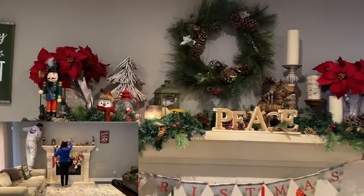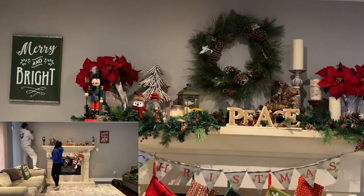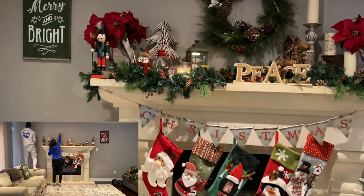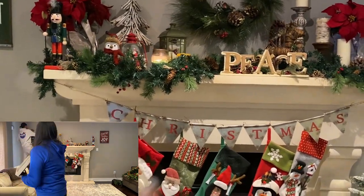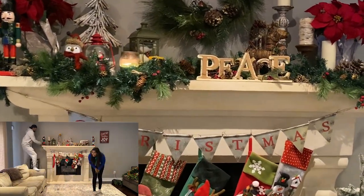Most of these things — I'm probably going to get questions on where I got what. I cannot remember exactly what I got where, but I know this sign we got from Michael's. Most of the stuff is from Michael's, HomeSense, Home Outfitters.